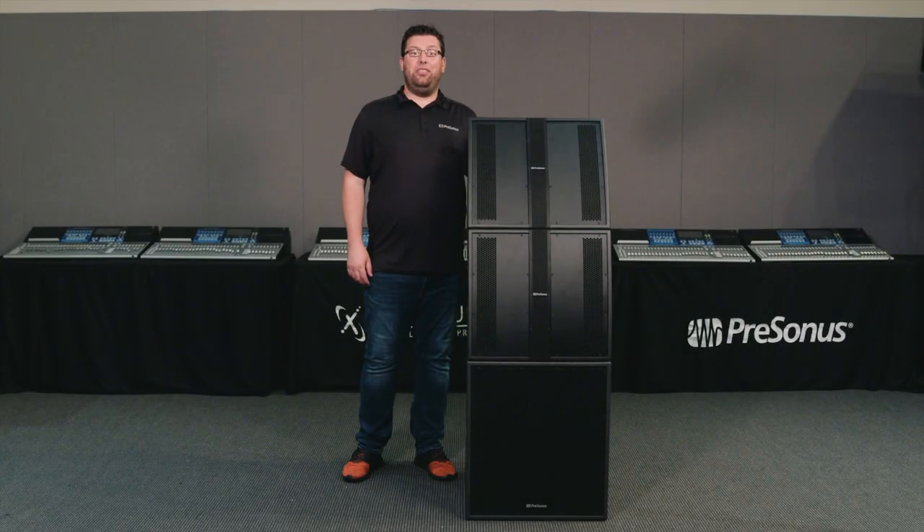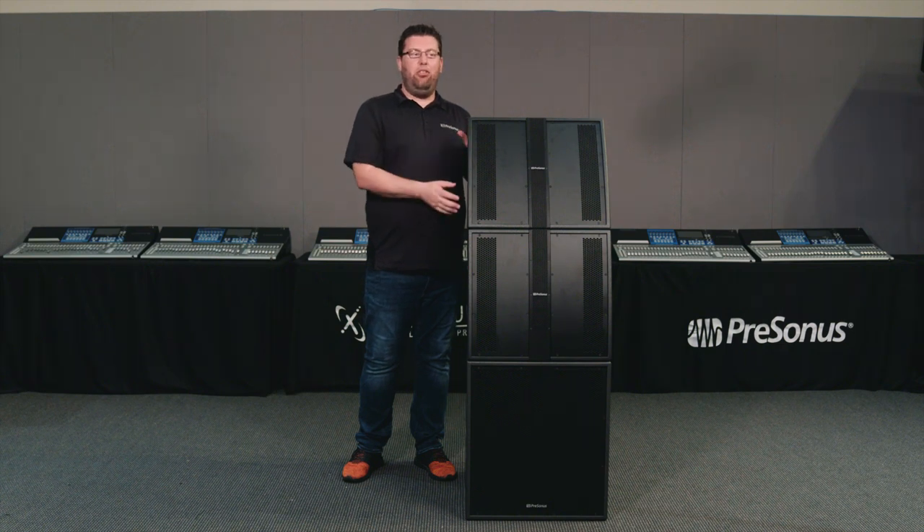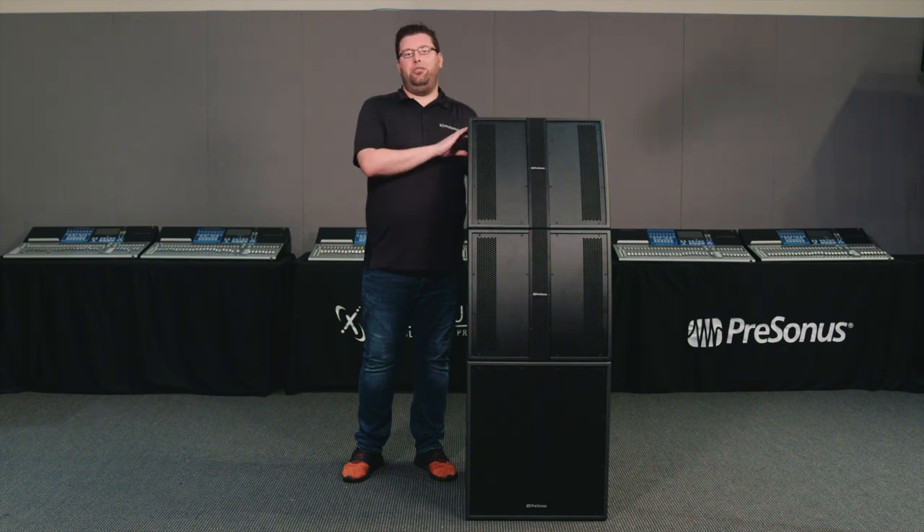Hi, I'm Evan of Personas and today we're going to talk about utilizing the CDL Series loudspeakers in the Marching Arts. The CDL Series offers a scalable and wider coverage solution for those looking for the ultimate coverage.